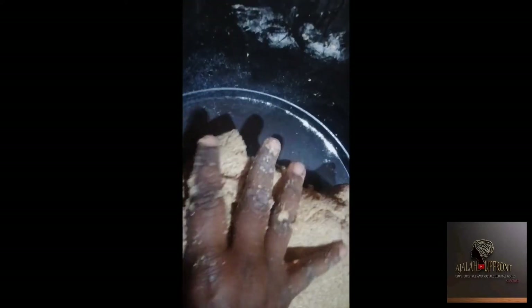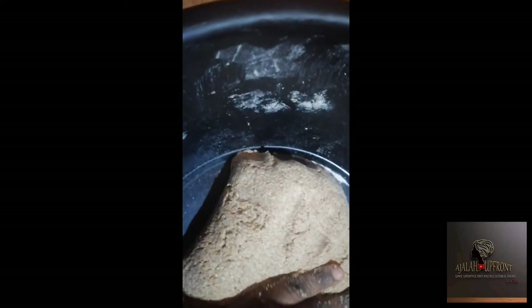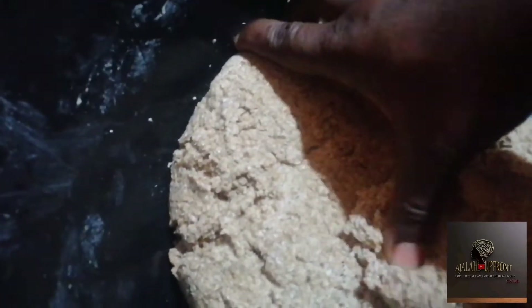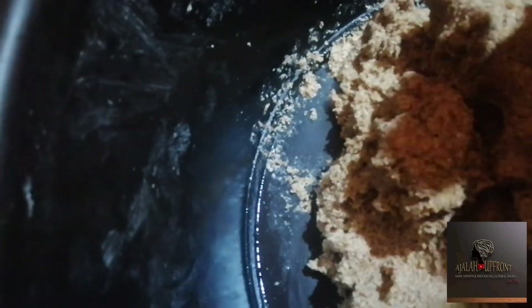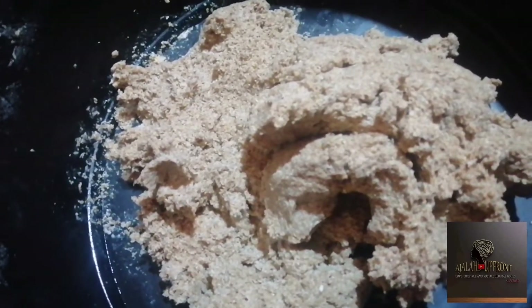After you knead for a while, this is the consistency we're looking for. Clean it up, close it, and allow it to settle for a little while — it's going to become a sticky and smooth dough. Allow it to rise a little bit. After 30 minutes, this is what we're looking for. What happened is that the gluten has activated, so it's gummier than it was at the beginning. The intent wasn't really to make it rise — it was to allow the gluten to activate.